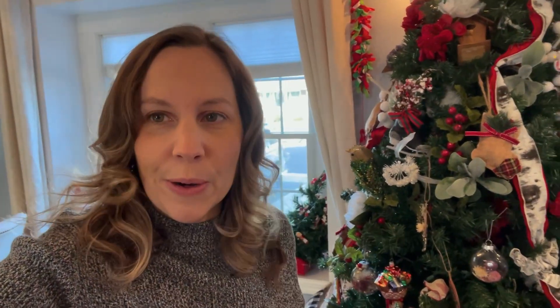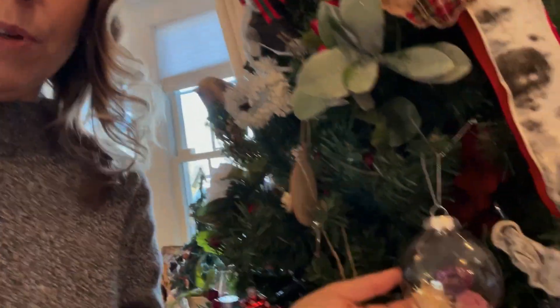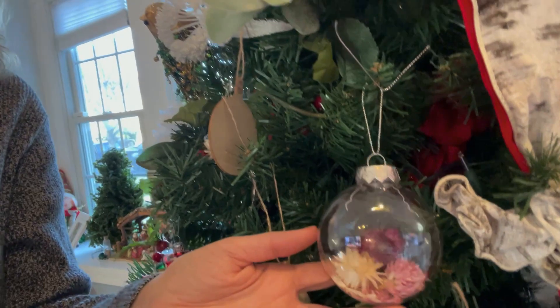I'm by my Christmas tree and I'm going to go around showing you the ornaments. This was the first one I made — I just put a couple of straw flowers in it.